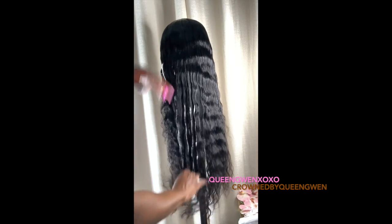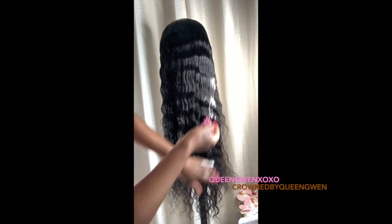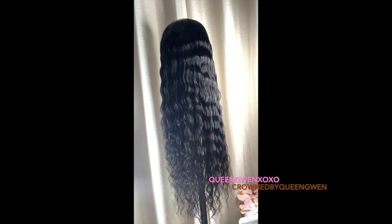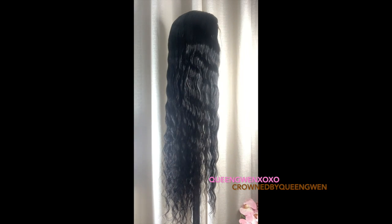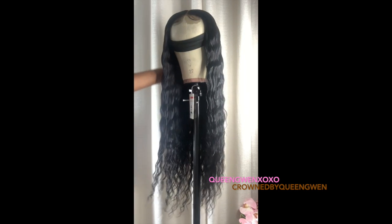Here I'm adding mousse so that if there are any flyaways or hairs that are not behaving, it'll help maintain those and keep them in place. You can also see how defined the curl and wave become when you add a little product. I don't recommend gels and creams because it's just too much product — a little mousse goes a long way.